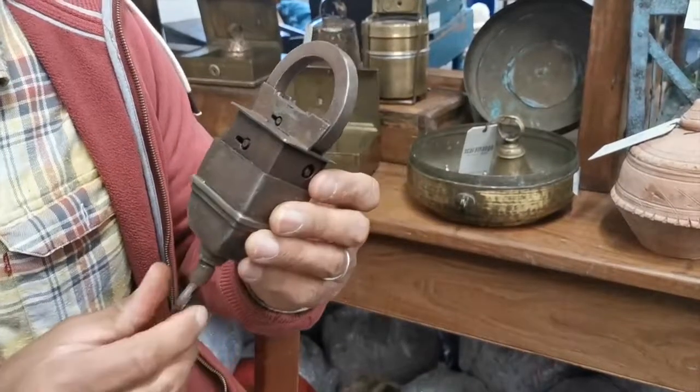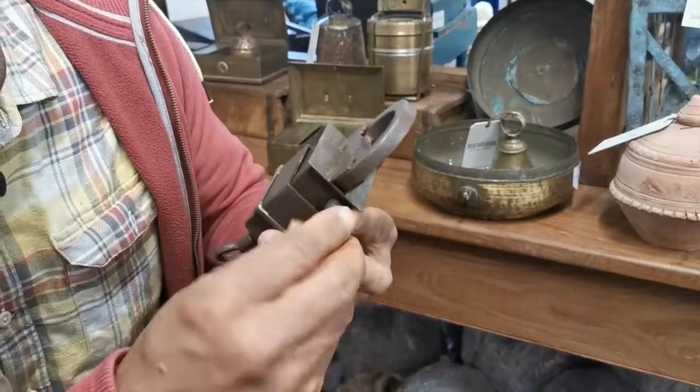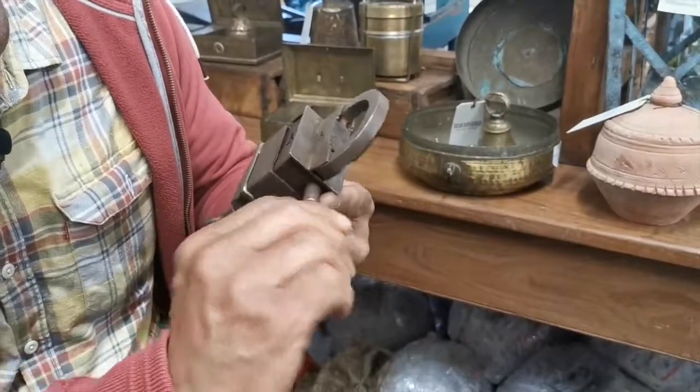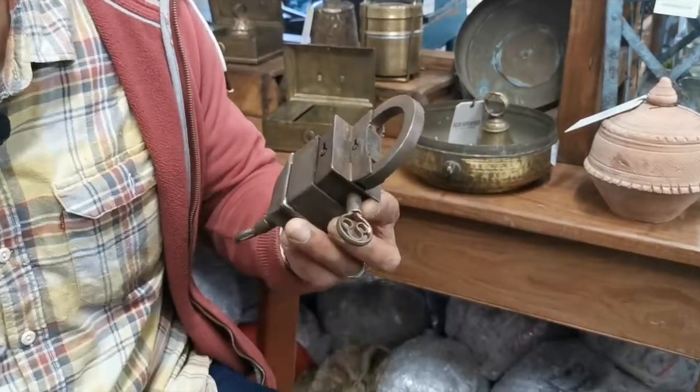Up, and then we use a screw key on the side here, which that one is in nice and tight.